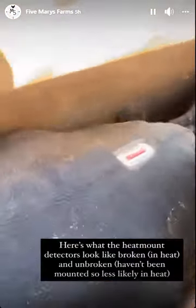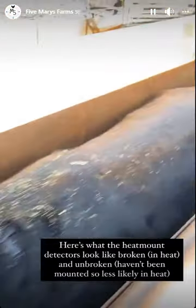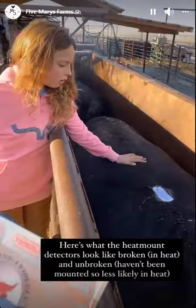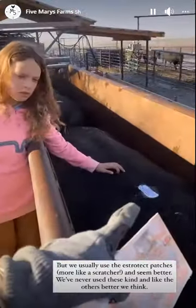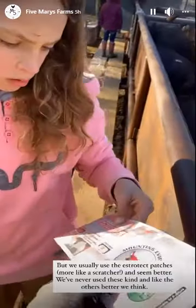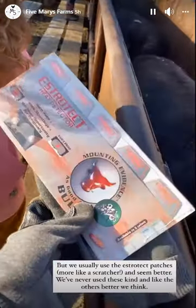Here's a close-up of what the heat patches look like if they've been mounted — the color pops in there. And if they haven't been mounted, the color stays flat. We don't really like these heat patches; we've never used these before, these are not the usual ones. We usually use these scratchers. They sent us these that are like an older style, and we think some of them might not be showing signs of heat because they are maybe too cold or frozen. These are the better ones.